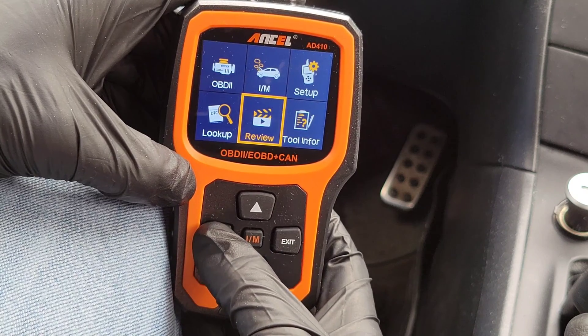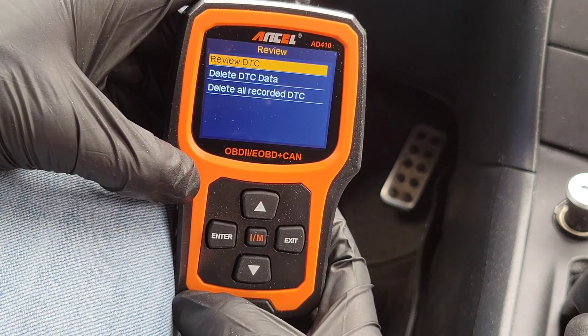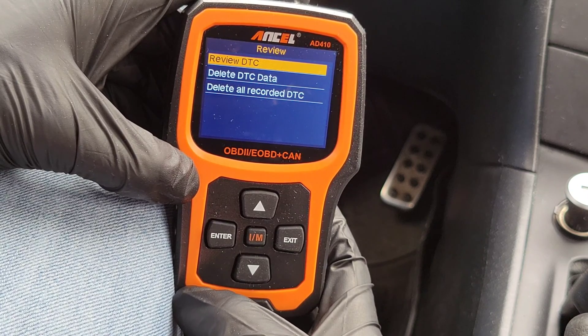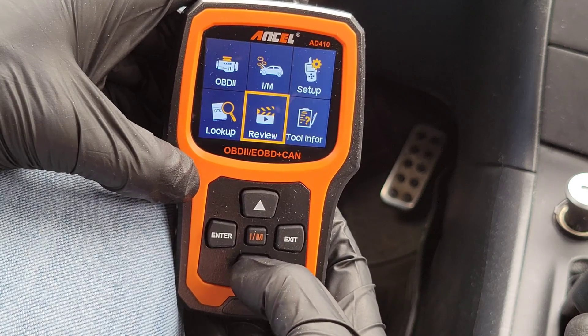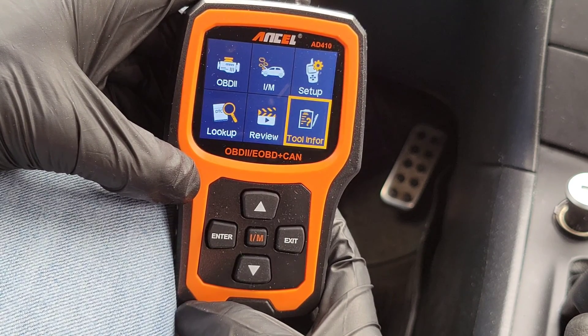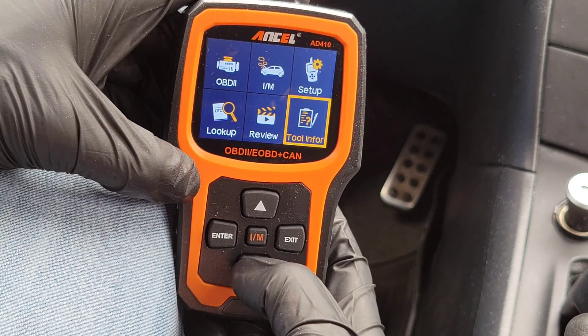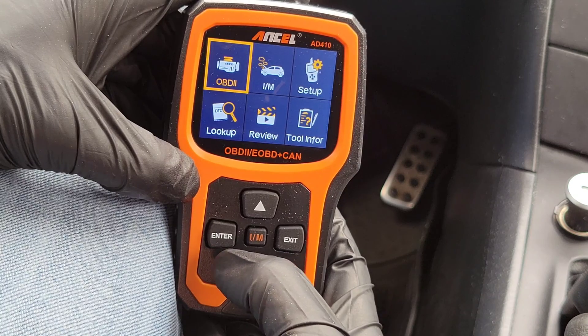The next option is Review, where you can review the diagnostic trouble codes or delete the diagnostic trouble code data. Then there's Tool Information, which tells you the serial number of the unit and the hardware and software versions so you can see if you have the most up-to-date firmware.